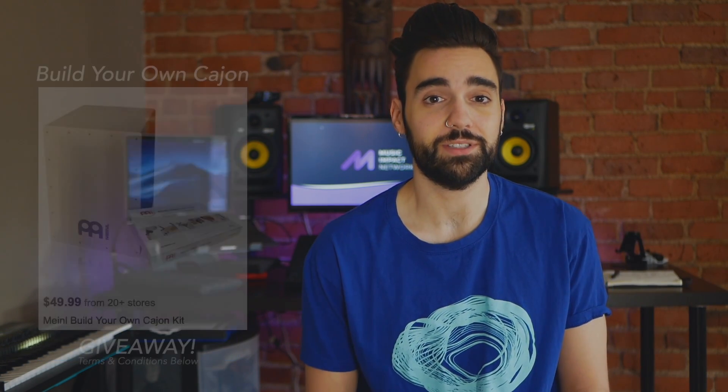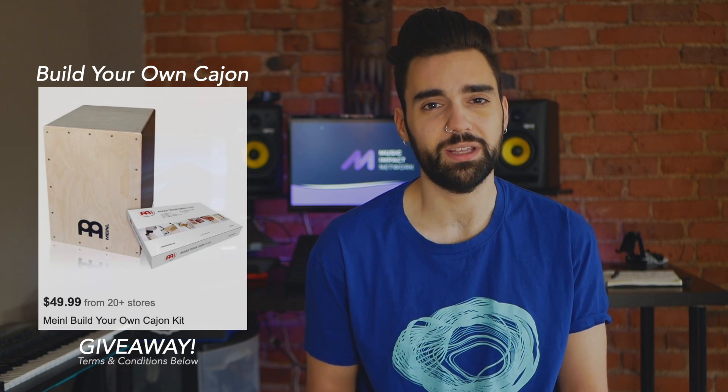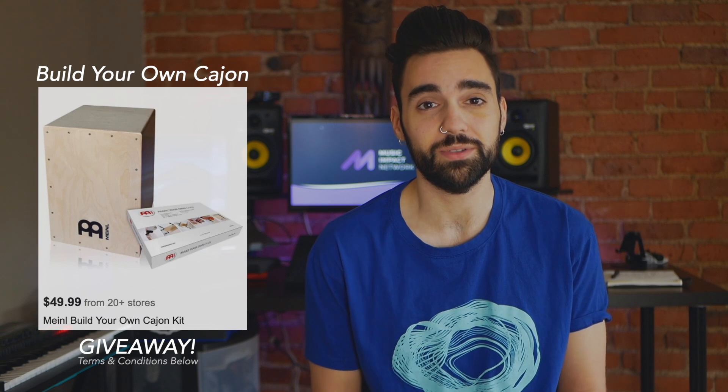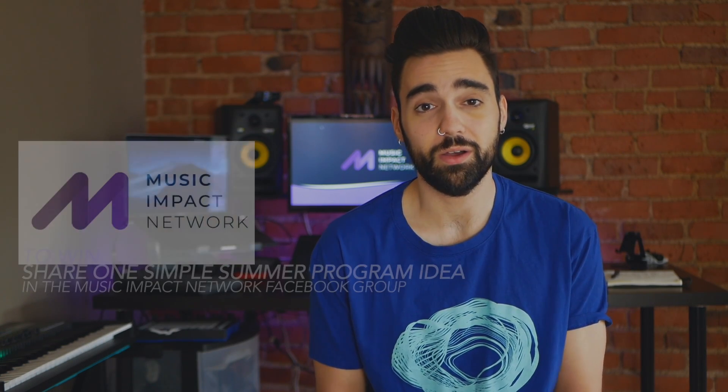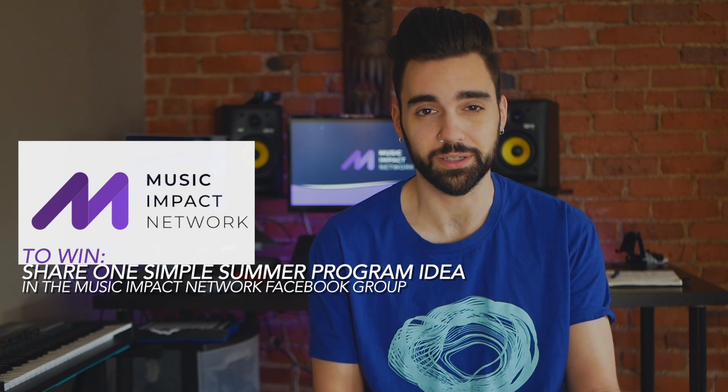As we're all getting ready for summer programming, we wanted to take the opportunity to do a giveaway of two build-your-own cajon kits that could be really fun to use this summer in your program. All you have to do to enter is share a fun summer programming idea on the Music Impact Network Facebook group.